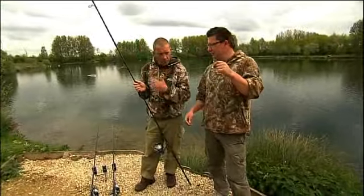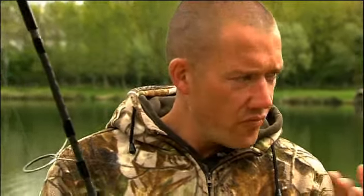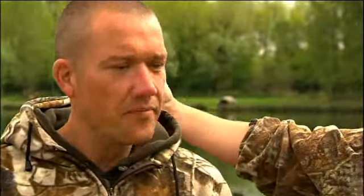We're going to talk zig rigs now. This crazy contraption is an adjustable zig which I've never cast out in my entire life, but you have, haven't you — a few fish in the manor, deep waters and what have you. It's ideal because you can let it come up to the surface, so you haven't got to fish a 12-foot hook link if you want to be a foot under the surface in 13 foot. So talk us through that from the hook bait end.